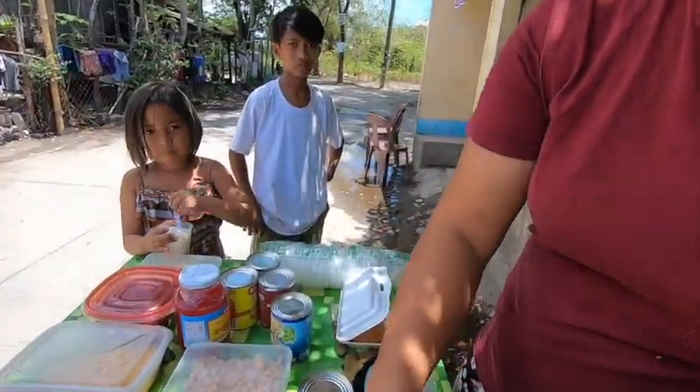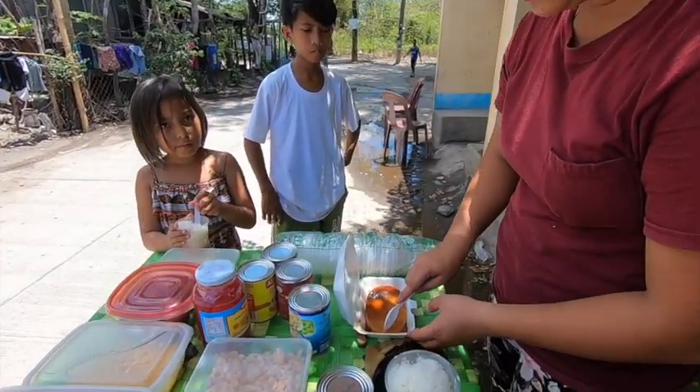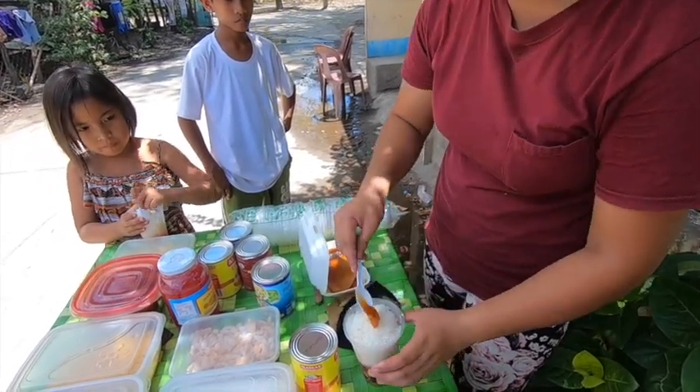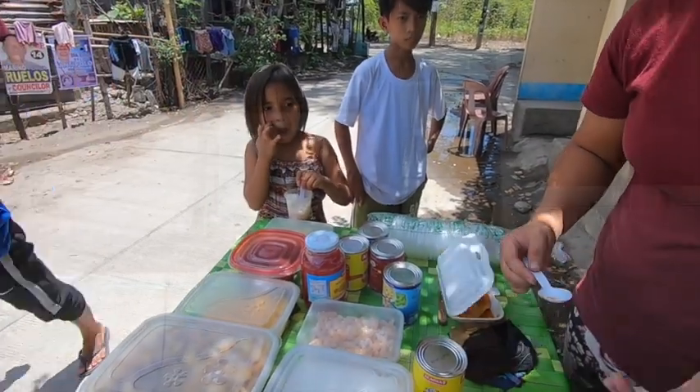I'll get a spoon. Do you like leche flan? Oh sure! A little topping of leche flan. Beautiful. So, halo-halo — which incidentally basically means 'mix' or 'mix mix.' I don't know if this is the absolute proper method, but I'm going to do a leche flan right off the top here.